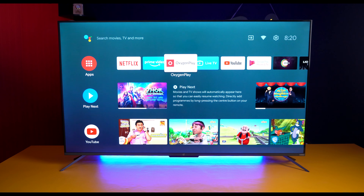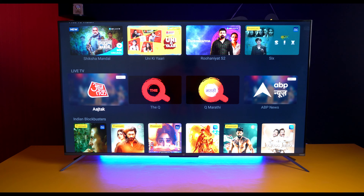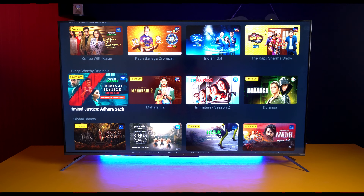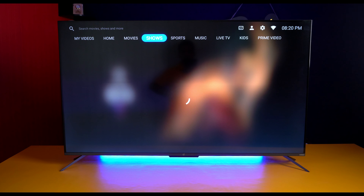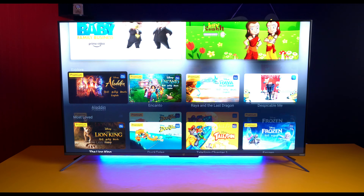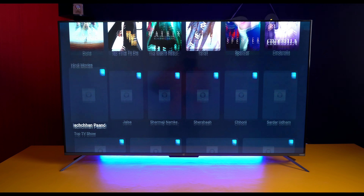The Oxygen Play interface is amazing — it gives you personalized recommendations based on what you normally watch on TV. The home page shows you what's new on Oxygen Play, most popular shows, and live TV channels currently airing. There are separate sections for Sports, Music, Live TV, and Kids content. The overall experience of this OnePlus TV is very smooth — opening any app has no lag whatsoever, and interacting with the UI gives a very smooth experience.